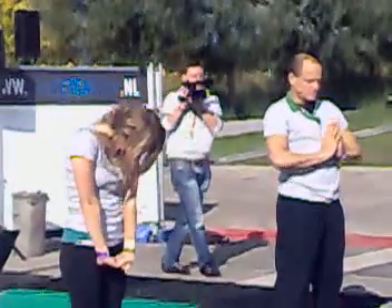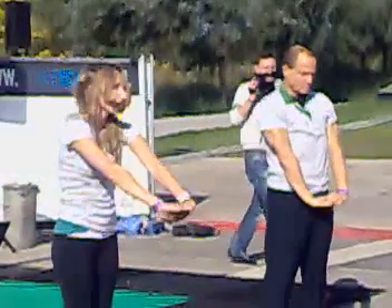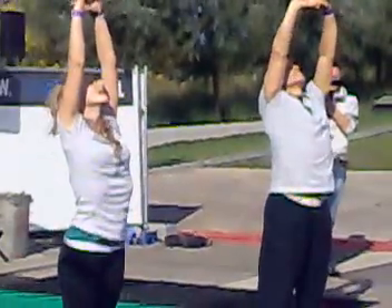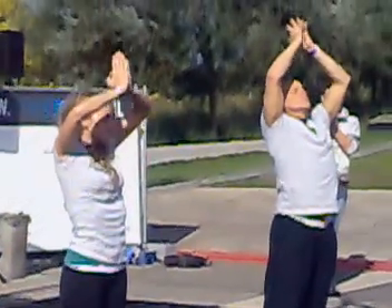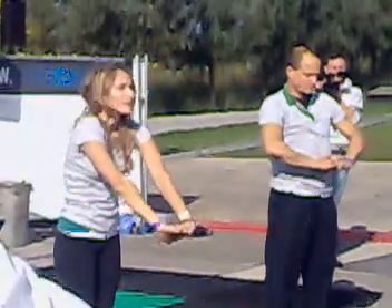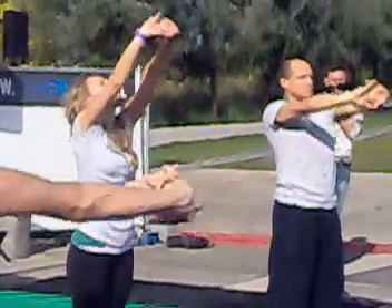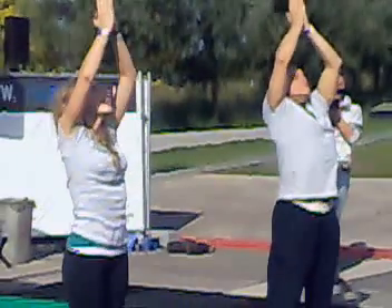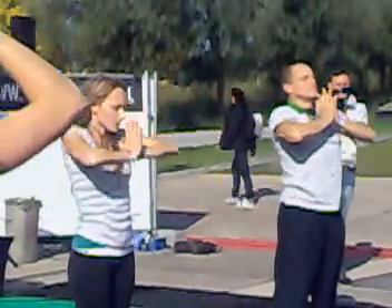Opening up your legs all the way down. Inhale, coming up — really stretching your legs. Take a big breath. Exhale, coming down, getting all that energy in your body.